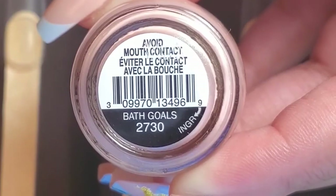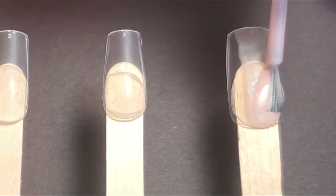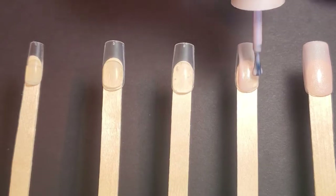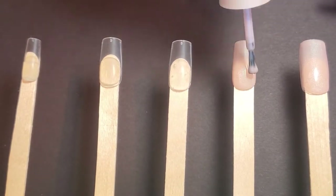First, I'm going to take Bath Goals from Simple Colors and add two coats on every nail. I like how there's a hidden shimmer — a green shimmer — within this polish.